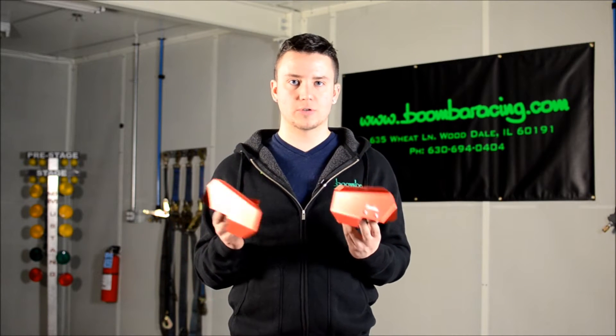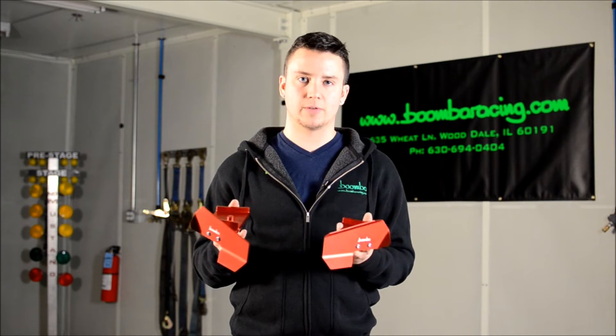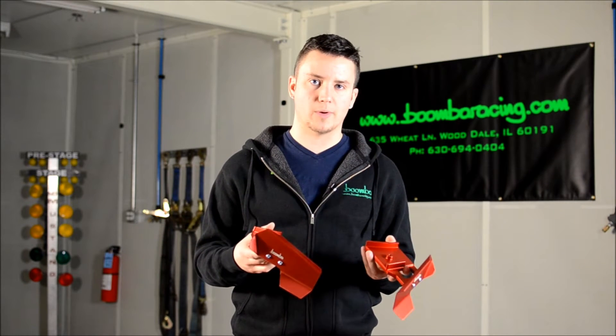These mount to your vehicle with no permanent modifications — no drilling, no removing of fog light bezels, none of that. They're very easy to take on and off of your vehicle, so you can bolt them on for an event and then take them off right afterwards if you want.